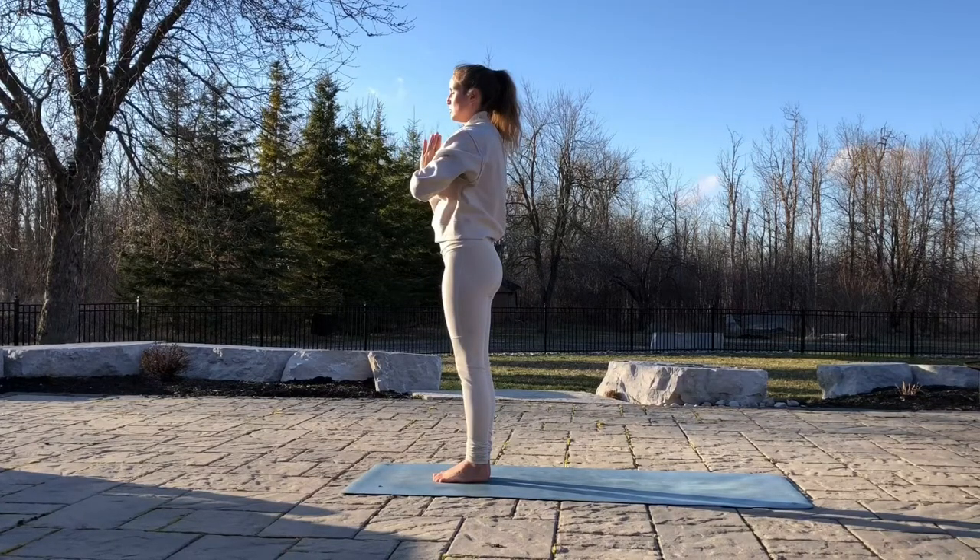Great job. You just did five Sun Salutation A's. This is a beautiful sequence of poses that's perfect to practice to your own speed of breath. I hope you enjoy, and thanks for practicing with me.